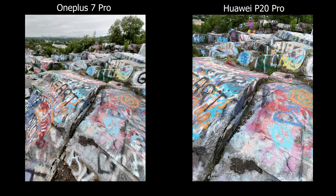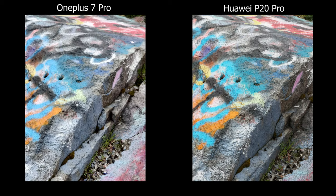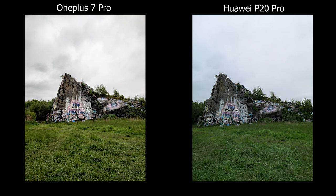The OnePlus also has an ultra wide angle lens which the P20 does not have, so it's really useful when you're in tight spaces and want to capture more of the image or even a group photo. However, I find the ultra wide angle on the OnePlus very inconsistent in terms of color — sometimes it matches the main camera and sometimes it's way off.